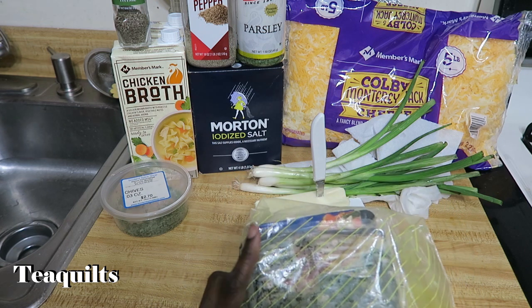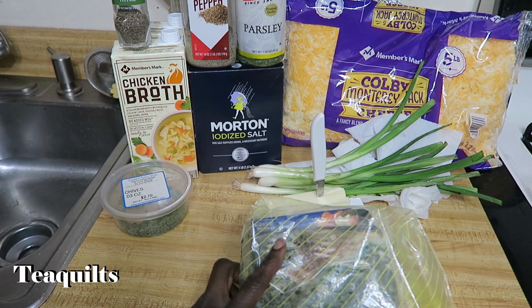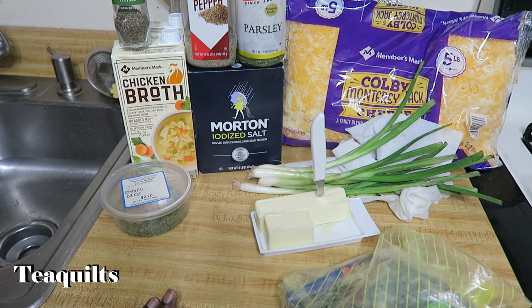So I'm going to go ahead and start cooking six pieces of bacon, cut those up, and then I'll come back and we'll start with the cooking.